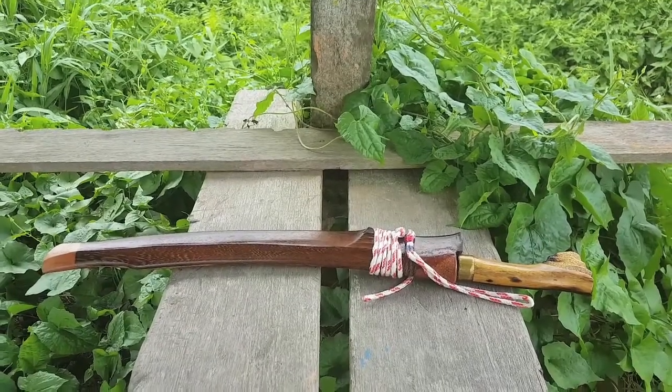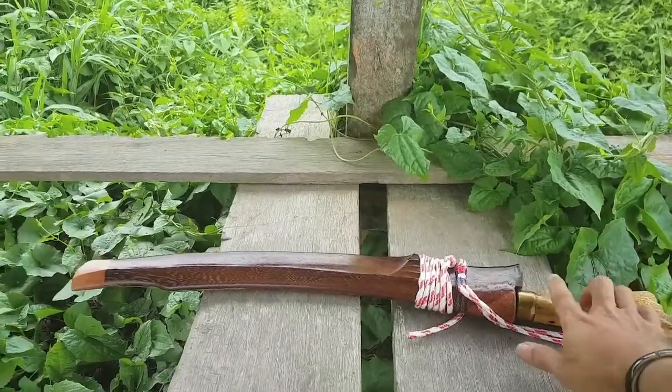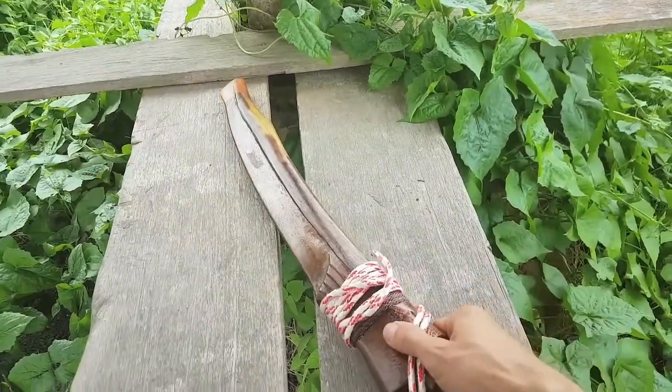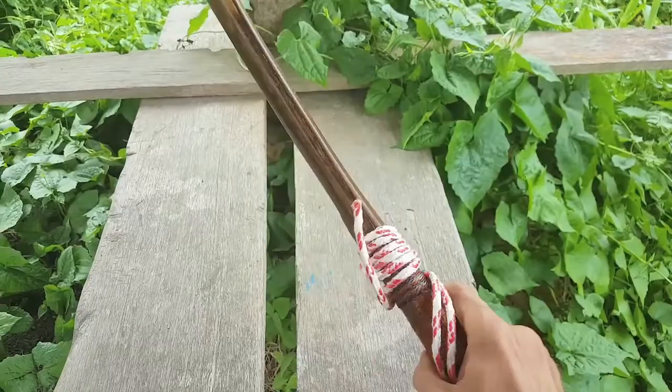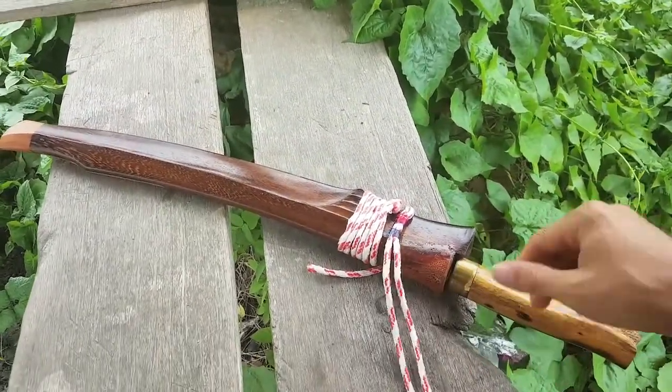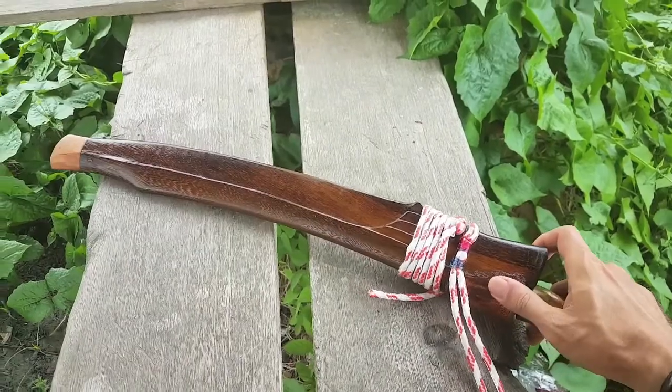Here it is — the Iban tribe headhunting blade. This one's the first one I kind of went 'wow' at, and after looking at all of them I went back to this one, which is usually how it works.